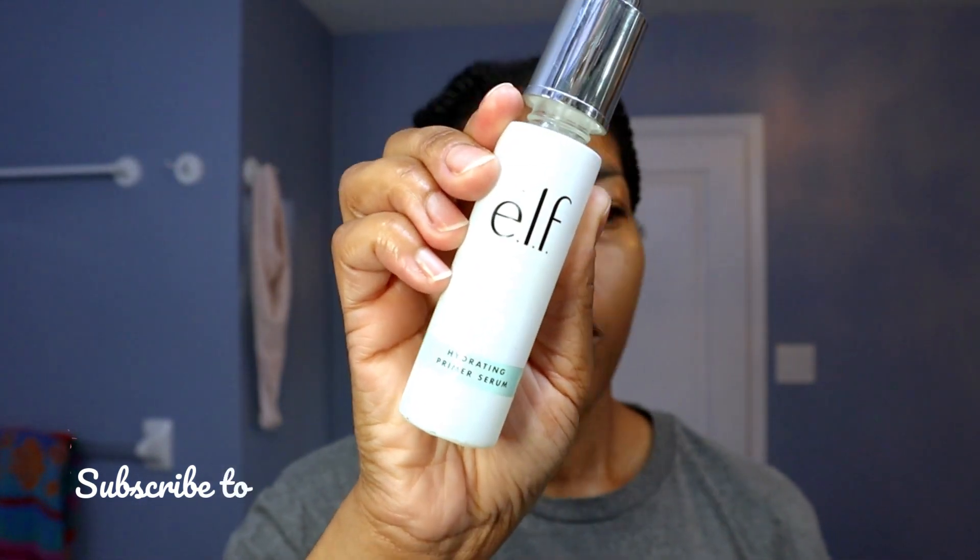I'm starting off with the e.l.f. Hydrating Primer. It's a serum primer. I absolutely love it because it has all these hydrating properties. On days when it is dry or I'm inside the house, I just really want to reinforce my skin with some hydration, so I'm going to go ahead and press that into my skin.